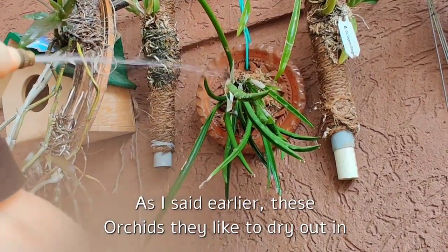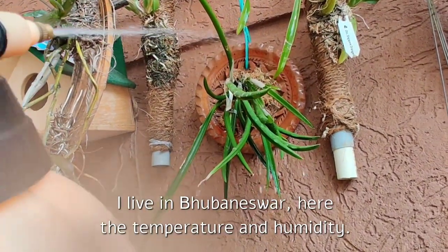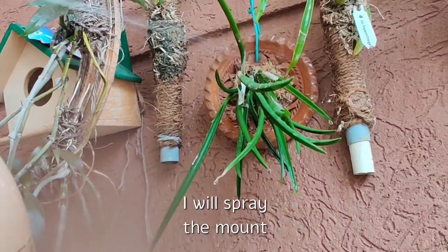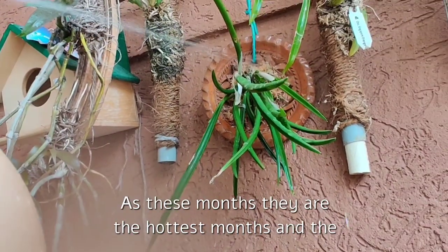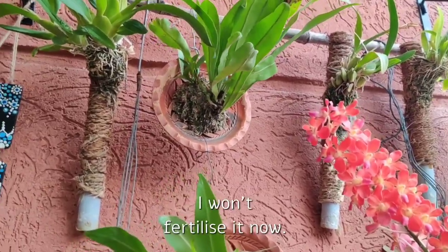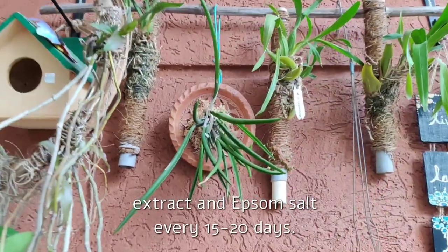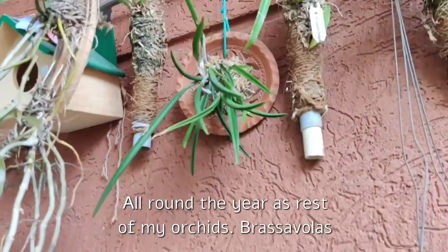Coming to watering — as I said earlier, these orchids like to dry out between waterings. I live in Bhubaneswar, where both temperature and humidity are high; Brasavolas and Brasavola alliance cattleya orchids love my climate. I will spray the mount daily, and during May or June — the hottest months when plants dry out very fast — I will spray twice daily. I won't fertilize it now; I will wait for the roots to grow for at least a month, then I will start feeding it with liquid seaweed extract and Epsom salt every 15 to 20 days.